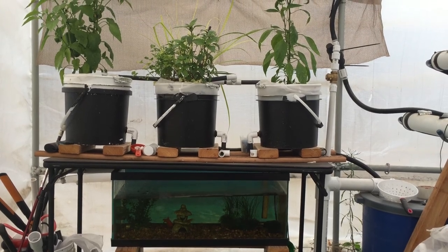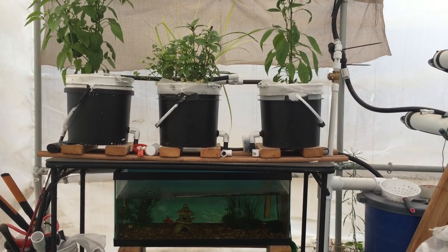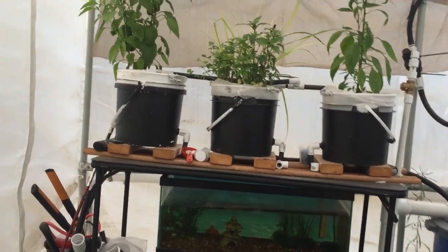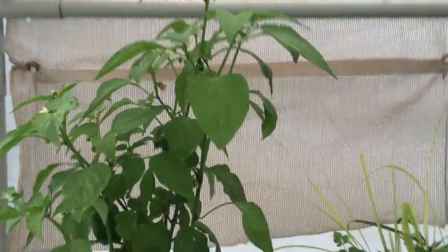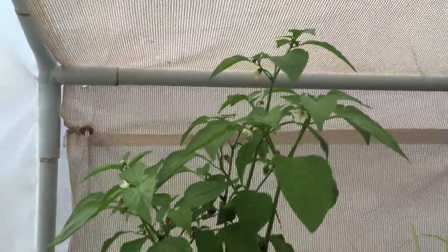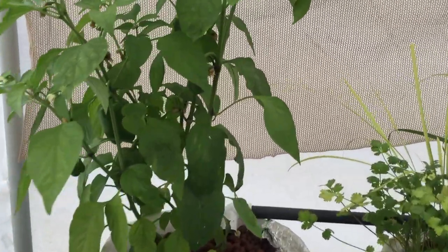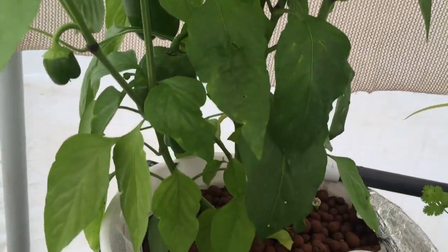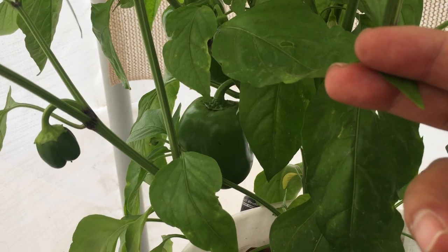This system has been running for the last two months since I started the fish lifecycle. Let's get down to it and take a look at the baby bell pepper. It's really liking this aquaponics system. I'm doing this a day early — I usually do it on Sunday — but today I want to harvest this baby bell pepper for dinner.